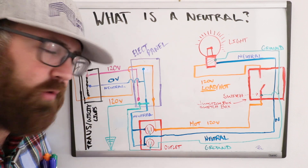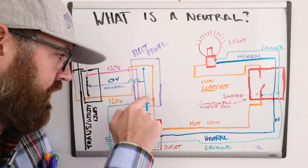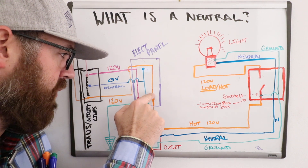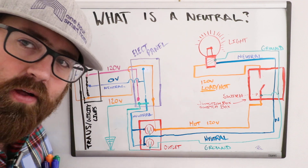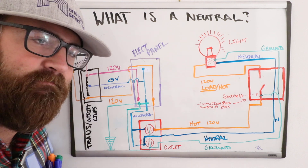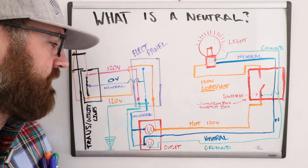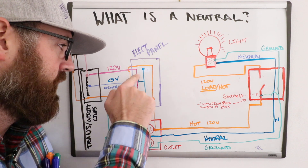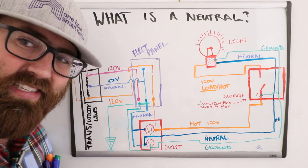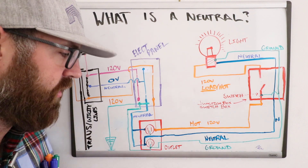A typical circuit works like this: you have a circuit breaker that crosses from your neutral wire over to your hot wire at 120 volts, giving you a 120-volt circuit. For higher-voltage appliances such as an oven, range, or electric dryer, you would have a 240-volt circuit that crosses from one leg over to the other instead of using the neutral wire.